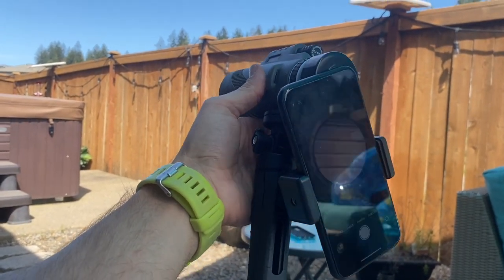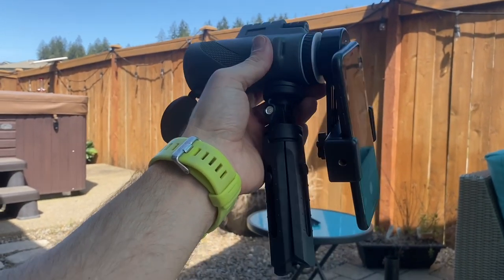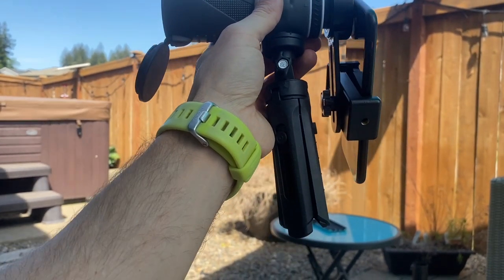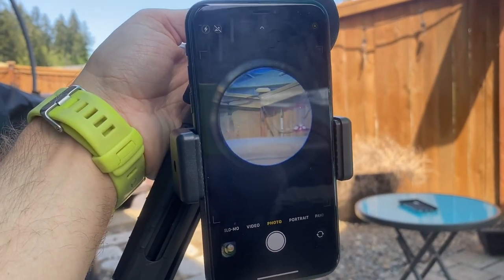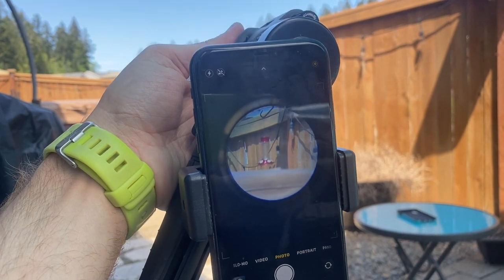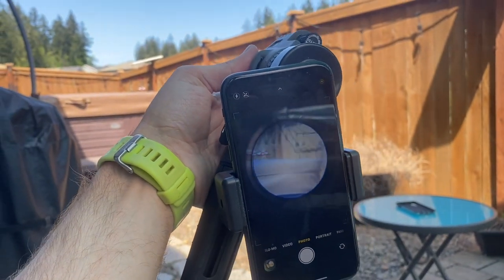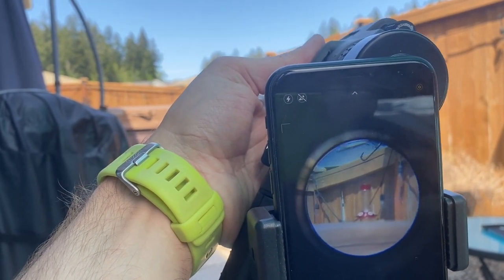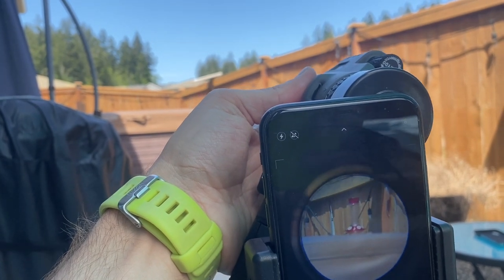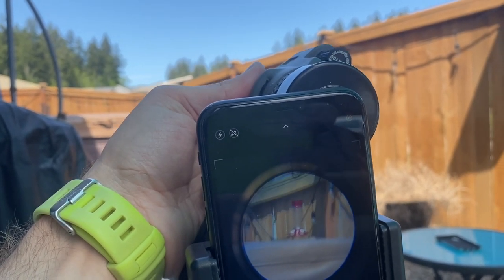Here it is in action, hooked up to a phone. I'll show you how you can take photos and see things from far away directly on your phone. We've got the tripod attached. I've got that hummingbird feeder over there on the other side and you can see it — you could even take a photo of it. Imagine seeing a bird, an eagle, or a wolf from far away; you can put your phone camera to the back of the monocular and actually take a photo as though you're close to it.